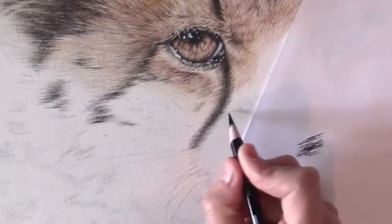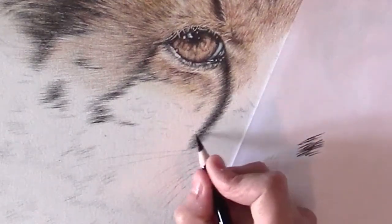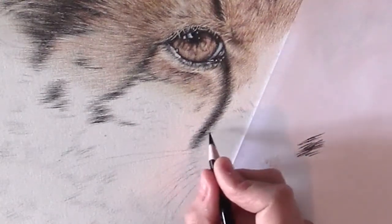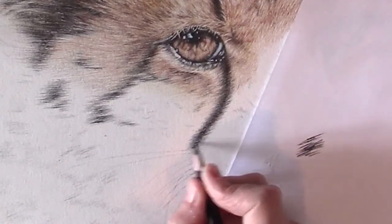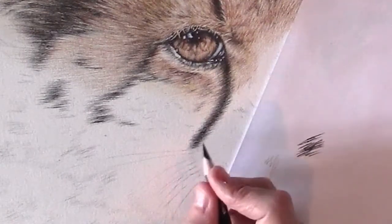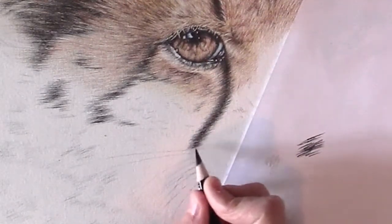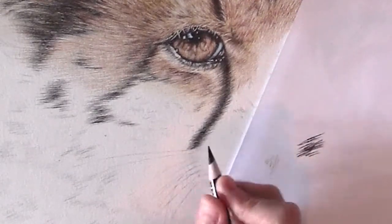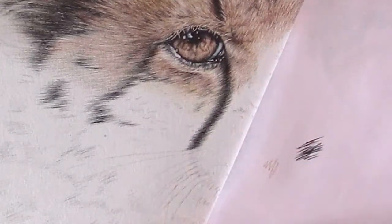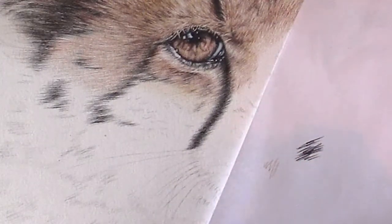I'm going to gradually make it darker. When you do white whiskers, you have to leave the paper white and draw around it.